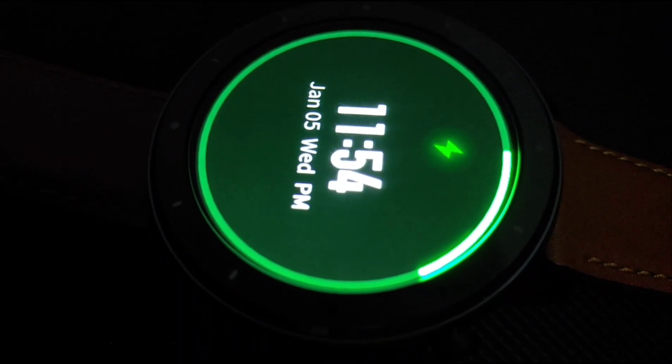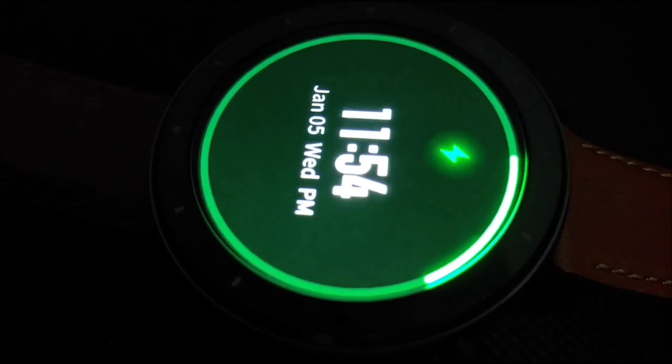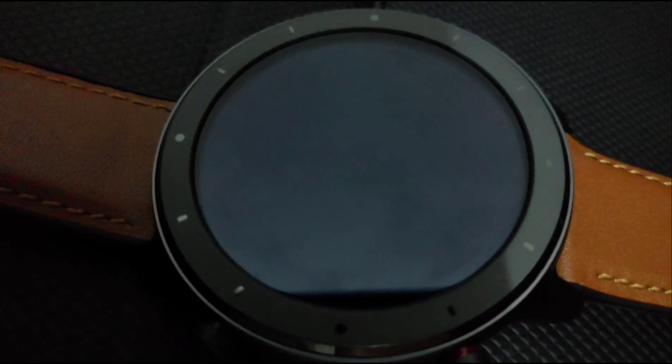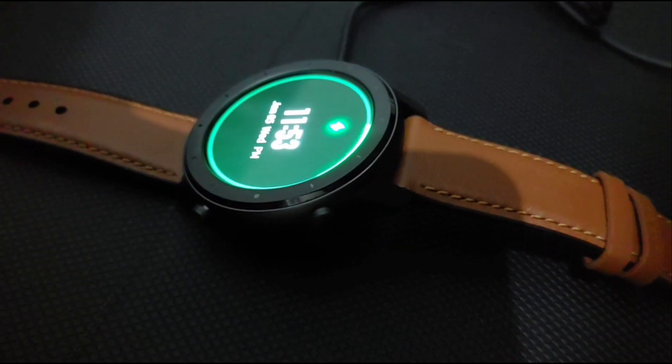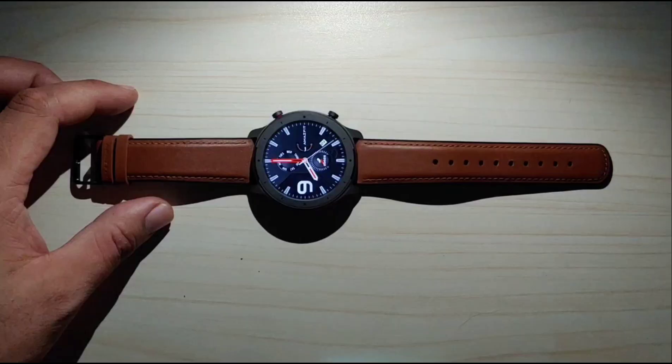For the battery life of this watch, it has a whopping 410mAh battery capacity. For this type of watch, that is considered a big battery. I didn't get a chance to do a proper battery test, however I assume it can go up to 20 days, or even 24 days as advertised.